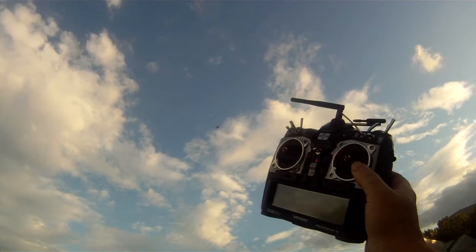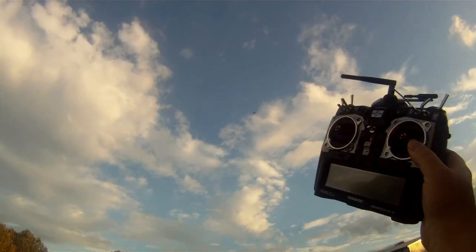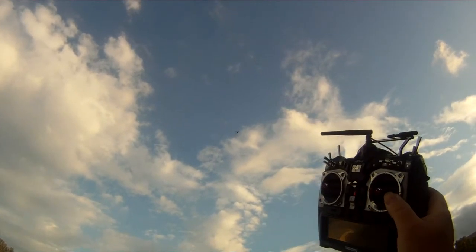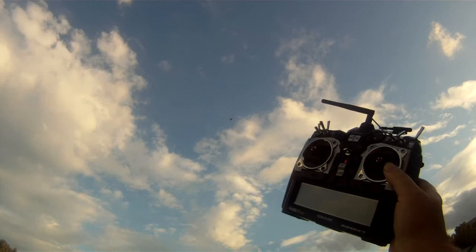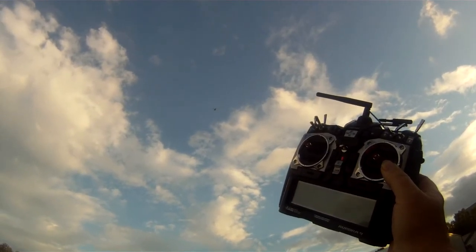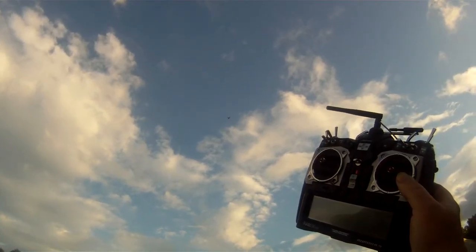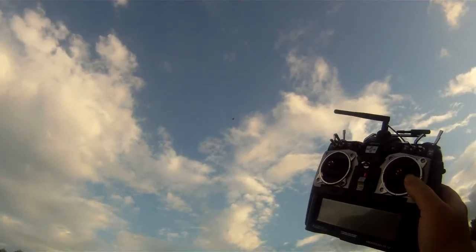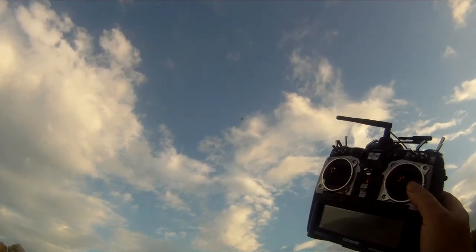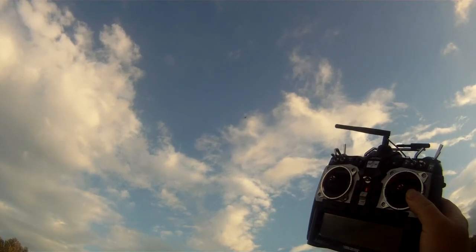Default settings — nothing has been tuned to anything on that. I think that speaks for itself. As you can tell, it's a wee bit gusty up there, but basically it's not moving. Phenomenal.